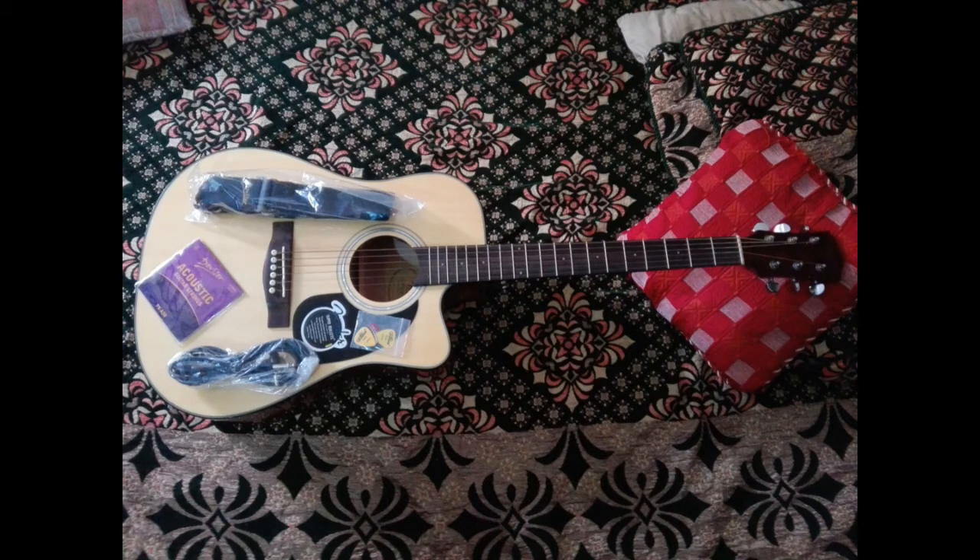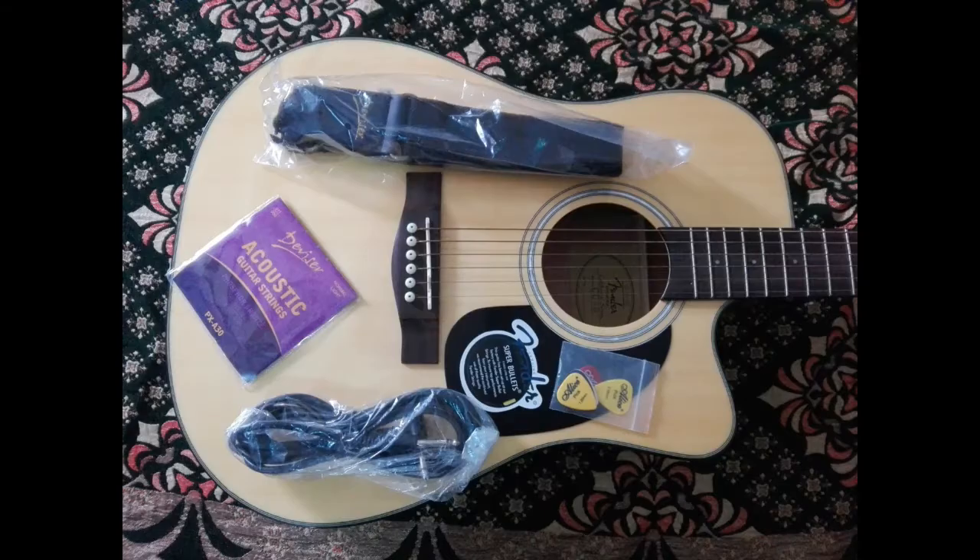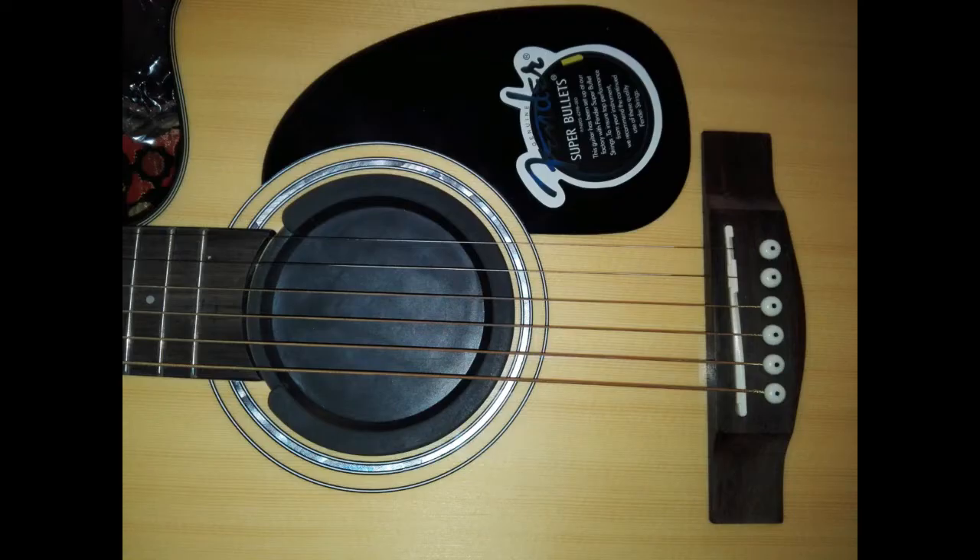Guitar solo performance on the Fender CD60.